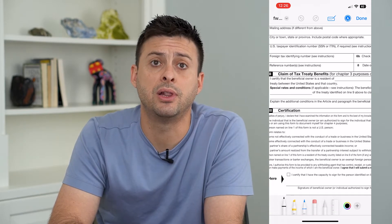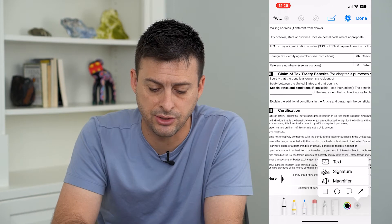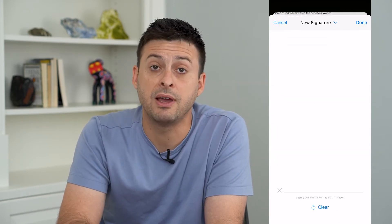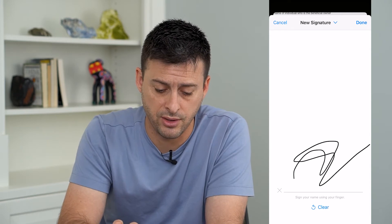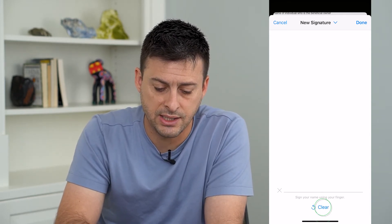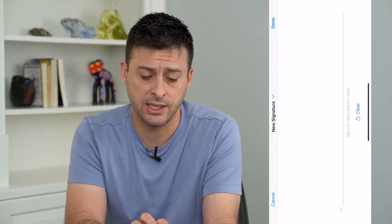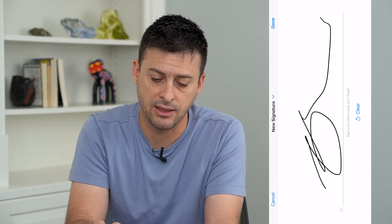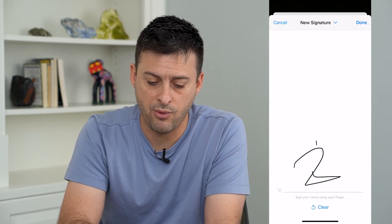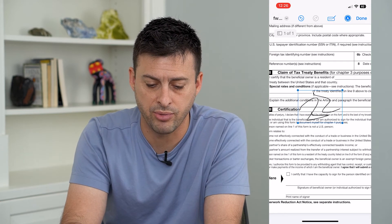If I want to sign this document, I can tap that little pen icon at the bottom right, and then tap that little plus icon. It shows Signature as the second option. I can tap on that and use my finger to sign however I want. I can hit Clear if I don't like it. I can also switch to landscape mode if I want to sign it that way.